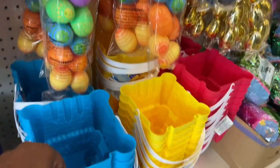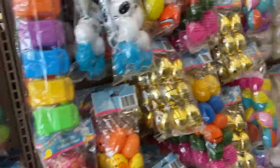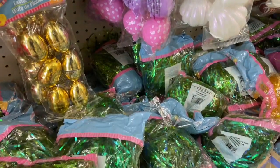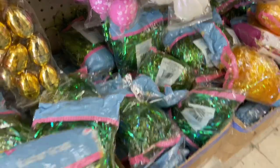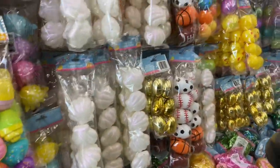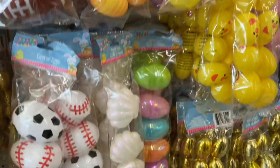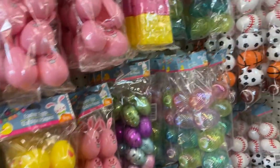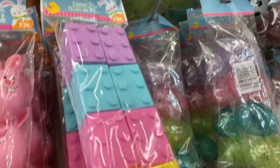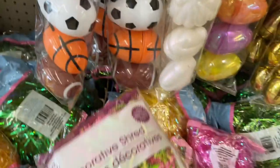Here in Dollar Tree they have a nice selection — all the eggs you could think of: colors, designs, sports themes, golden eggs, speckled eggs, lots of themes and colors. Dollar Tree in my opinion has the best prices and the best variety for the quality of their items. They have metallic grass in yellow and green, clamshells, footballs, basketballs, baseball eggs, golden eggs — you name it. They even have the Lego eggs right here — they weren't that big but they're pretty cute.